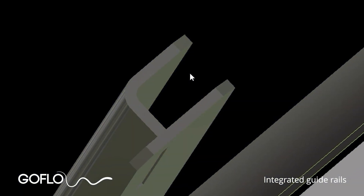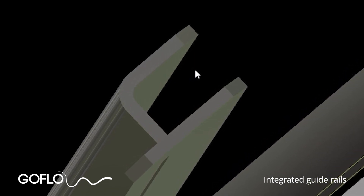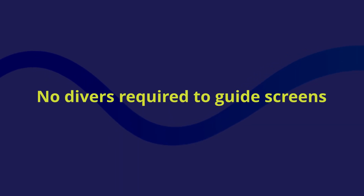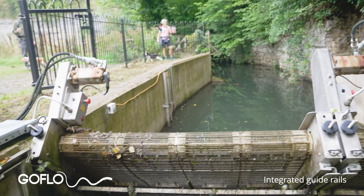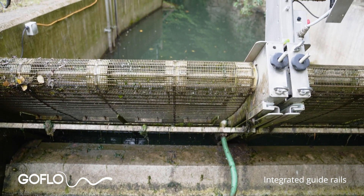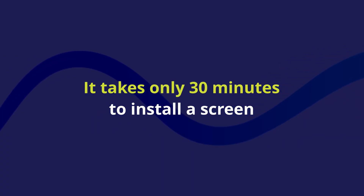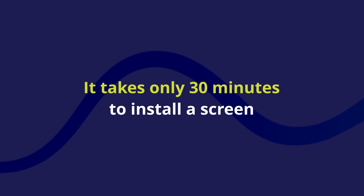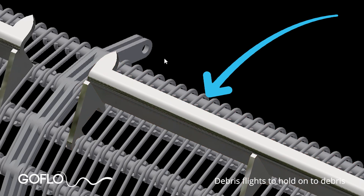The screens are lifted in and out vertically and are guided into the base plate using integrated guide rails that ensure perfect alignment. No divers are required to guide the screens in, so they can be lifted into flooded intakes with total confidence. Once lifted in, the screens can be tilted back into their inclined operating position using either a crane or hand winch. This means a whole screen can be removed or installed in about half an hour without the need for divers.